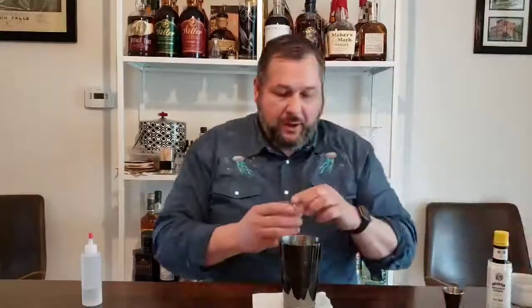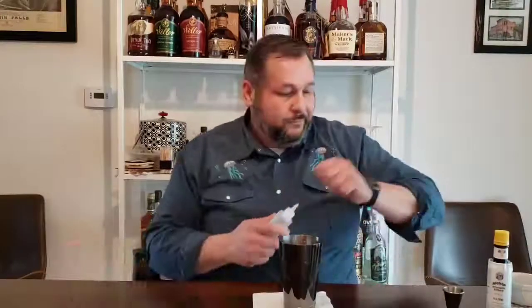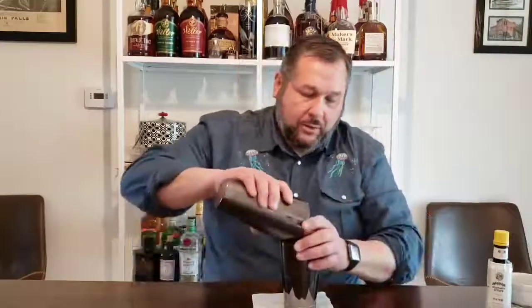Then we're actually going to use one ounce of Aperol, which is an Italian liqueur that gives it sort of a red hue. We'll get one ounce of that into the cocktail shaker. Then one ounce of lemon juice, and then one ounce of simple syrup — so maybe a little bit sweeter than the Pisco Sour.